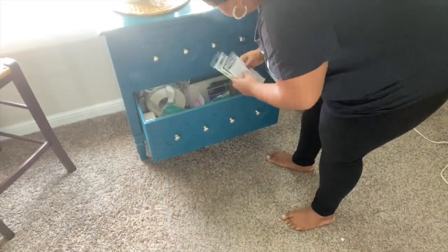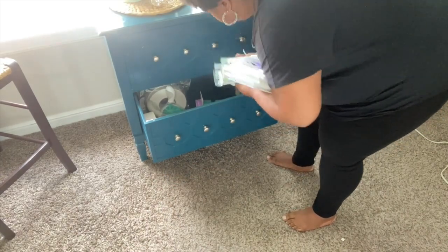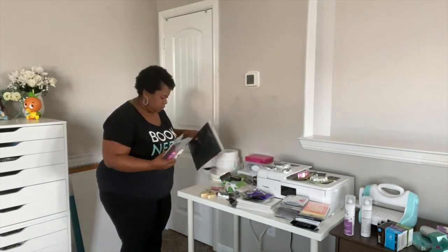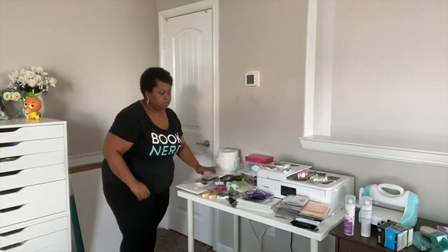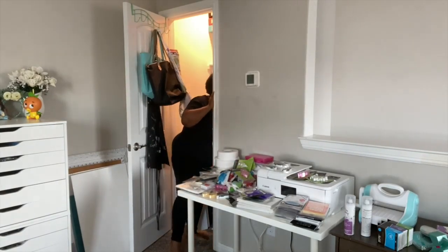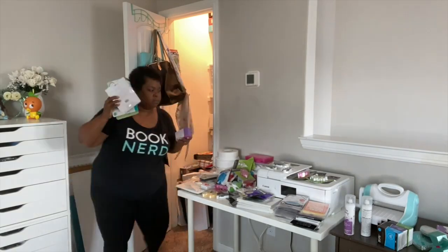I'm going into this little blue drawer system — I got that years ago at a home store and it used to sit in my living room. I'm pulling out all of my adhesives: my foam adhesive, roller adhesives, glue dots. I also forgot that I have adhesives in my craft closet, but we'll deal with that another day.